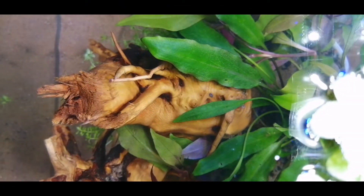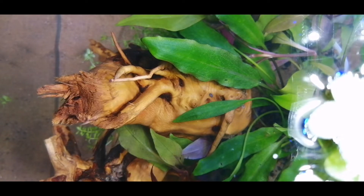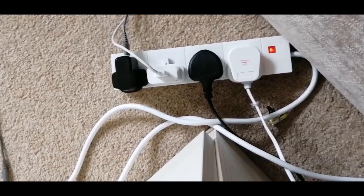Hello and welcome to yet another MH Aquatics video. Today I'll be discussing my major fish keeping mistakes.